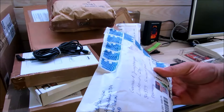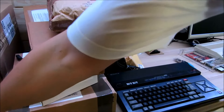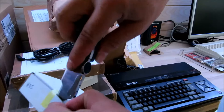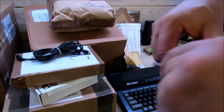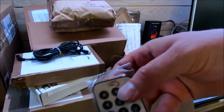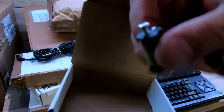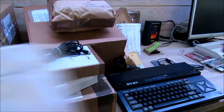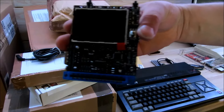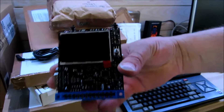Das nächste Päckchen kommt aus Polen, gut verpackt auch. In Polen sitzen ja auch viele Bastler. Irgendwas markiert, Nummer 95. Hier haben wir eine Fernbedienung, ein Kabel, ein Modul und Schrauben. Das ist der UK1541 für den Commodore 64 – Ultimate Killer SD-Karten Interface – und den Bildschirm kann man mit der Fernbedienung bedienen.